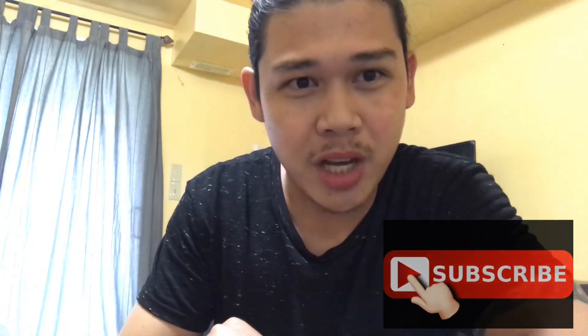So that's it, guys. Please hit the subscribe button and support my channel.